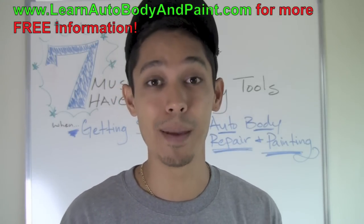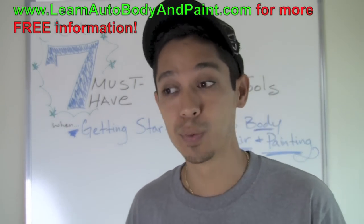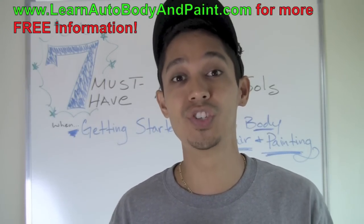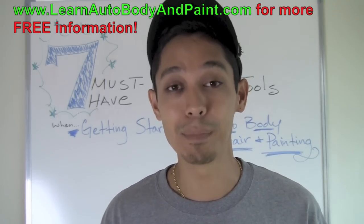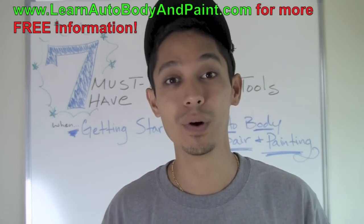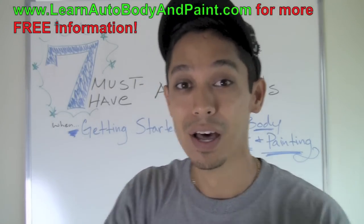When you're done, be sure to get your 85-page auto body and paint manual on my blog. Just put your name and email in the form on the side and you'll be able to download it right to your email. If you're on YouTube watching, please like, comment, and share. If you're on the blog, please put a comment below — I'd love to hear from you.